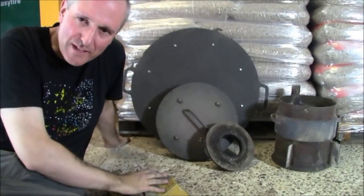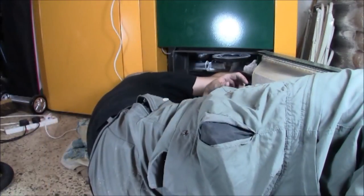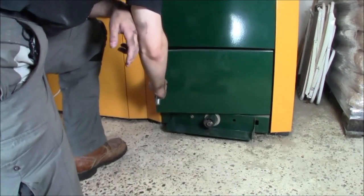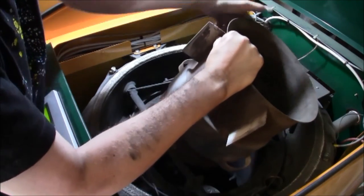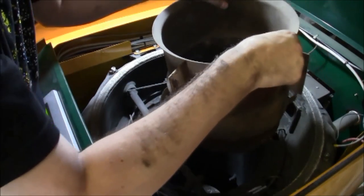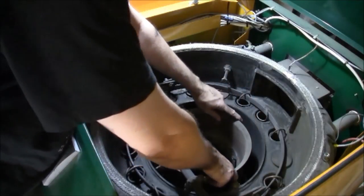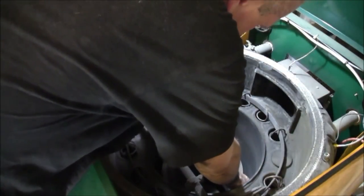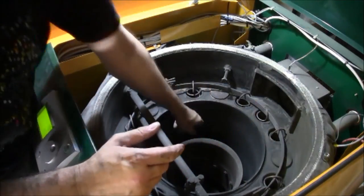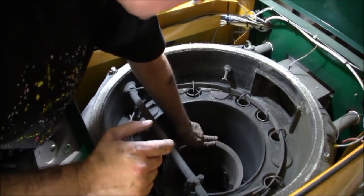And there you go — all clean. The only thing left to do is put it all back together again. The positioning of the after-burning can is critical because you have to line up the air pipe here with the inject-air pipe that's just over the burn plate. You have to put it in with a slight twisting motion and then twist it back again. Make sure the air-inlet pipe has slid over, and then it just rests with gravity against the side of the burn chamber.